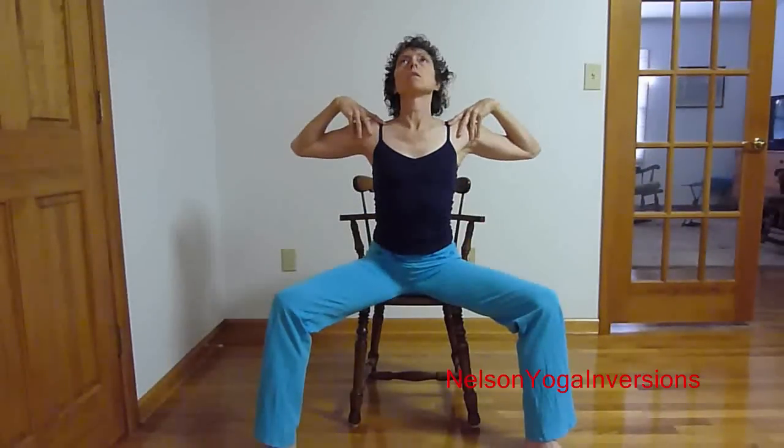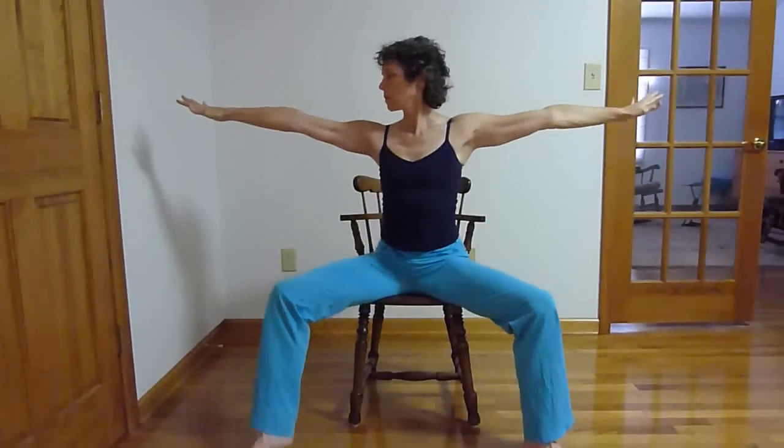Hi, Elaine here. Hope you'll join me for some seated chair stretches, starting with some shoulder circles, increasing the mobility in the upper body, lowering the shoulders away from the ears, and reducing stress.